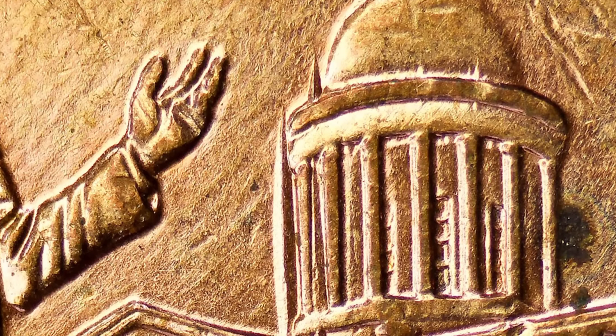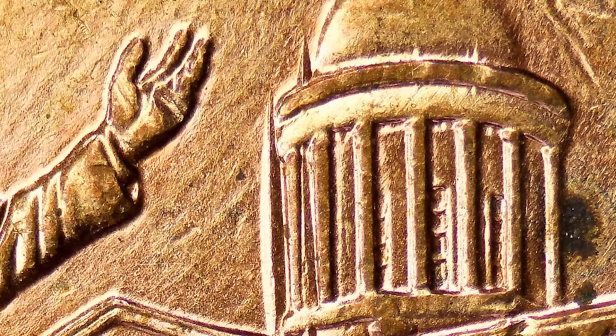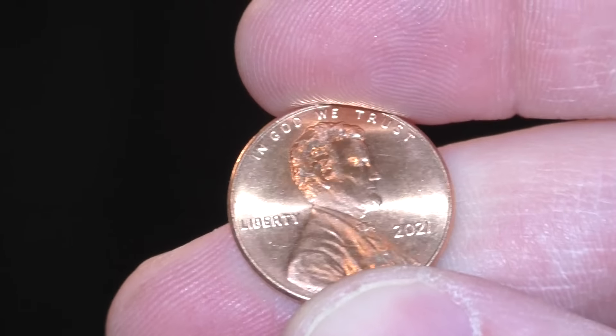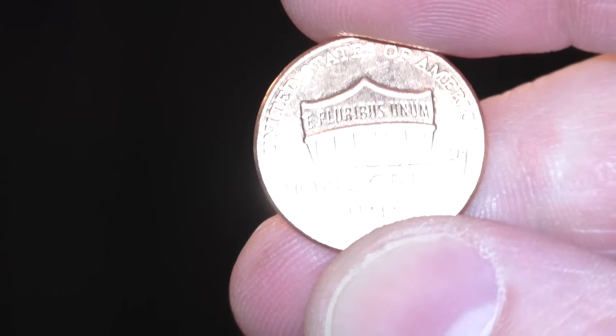Keep in mind there are thousands of double dies out there on all kinds of different coins — I'm only showing you a few examples here. In my other videos I go more in depth on every different coin date: 1972 penny, 1995 penny, 2009. There are actually more double dies on different 2009 pennies as well — just type in '2009 penny Couch Collectibles.' Here is a 2020 quarter — the Salt Lake quarter — that has a double die as well. Look for it on the lettering of the coin with your coin microscope or coin loupe.